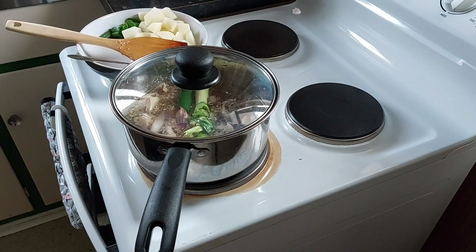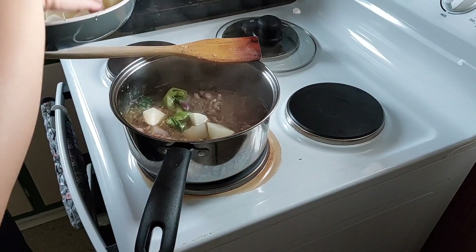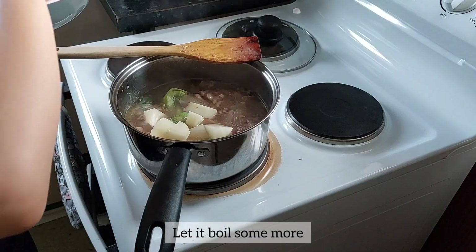Cover for a few minutes. After a few minutes, you can now add the potatoes. Let it boil some more.